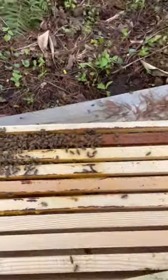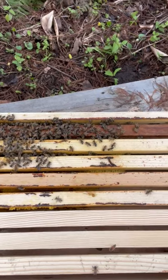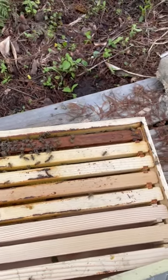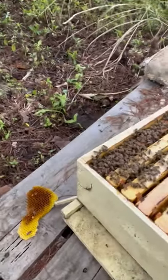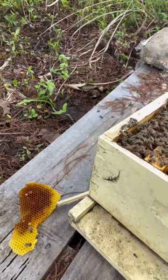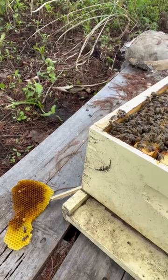Two of the frames were broken, so I replaced them with new ones. Looks like they were mostly unharmed. There's a little bit of honeycomb that detached from the frame, so I'm just gonna leave it there outside of the door.